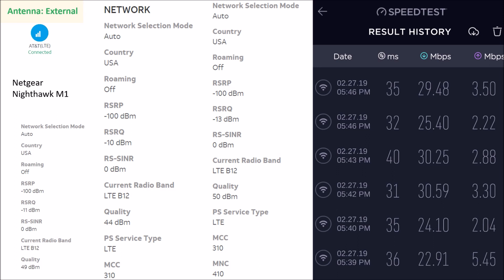With the external antenna I took six data points. You could say 'is that cheating?' — well, throw out the highest two and the results are still much better. The variation bounces around a bit. Remember, I'm on the outskirts with three bars of signal strength. The best download speed was 30 Mbps, with a couple at 29 — so three out of six data points quite high. The lowest was 22.91, which is higher than the best internal antenna score.